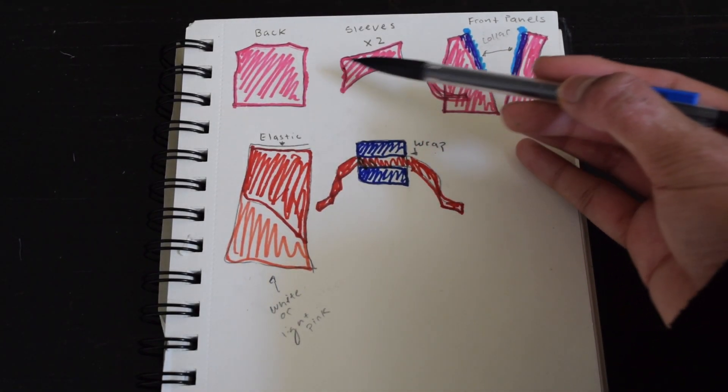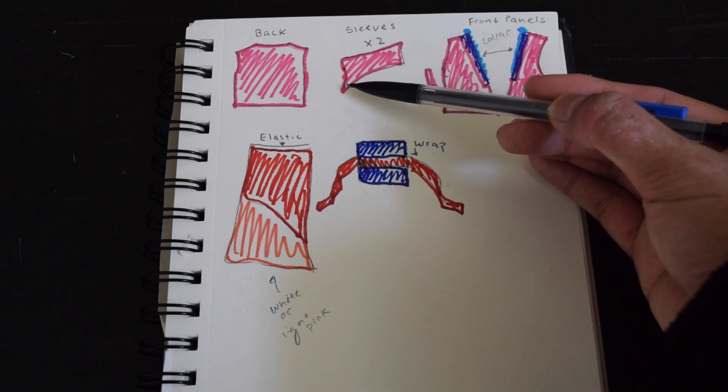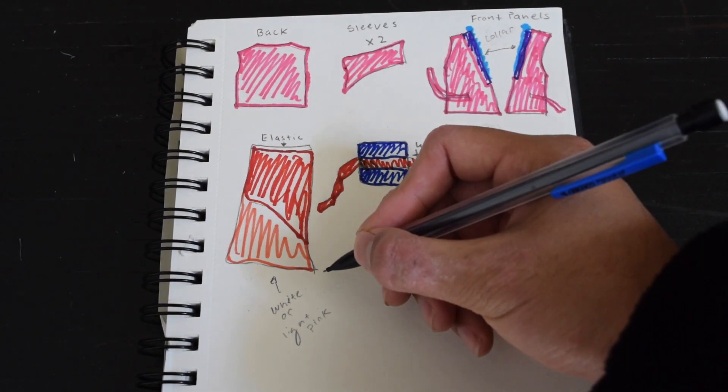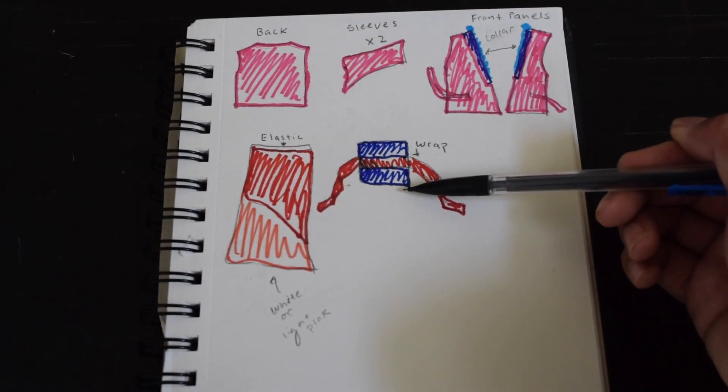I started off by drawing all the pieces that I was going to cut out and showing you guys how I was going to do this. I did end up doing things a little bit different than what I planned, but I will explain later in the video.